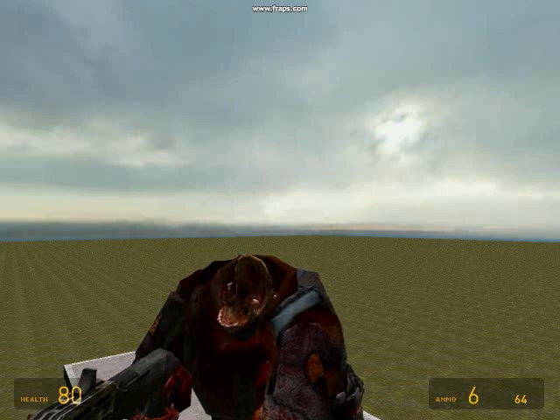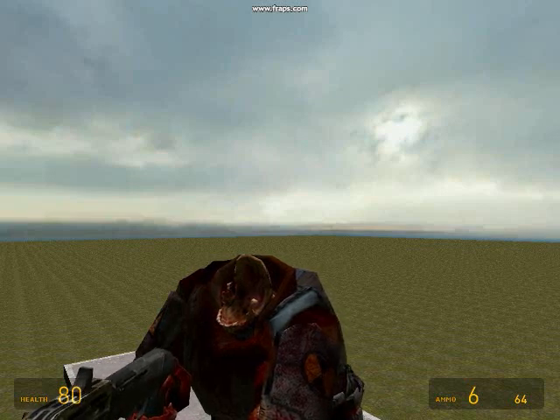Hey guys, I'm FireFox339 and I'm going to show you how to make a flying chair in the air.